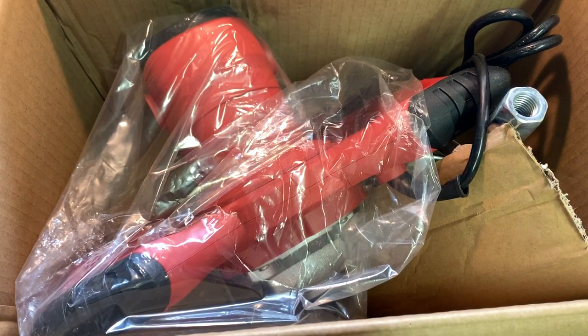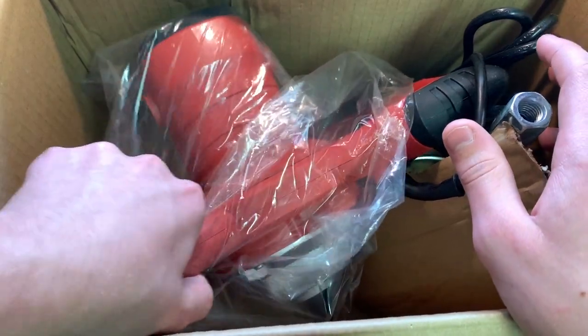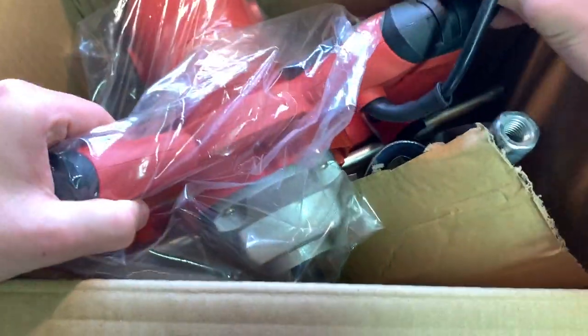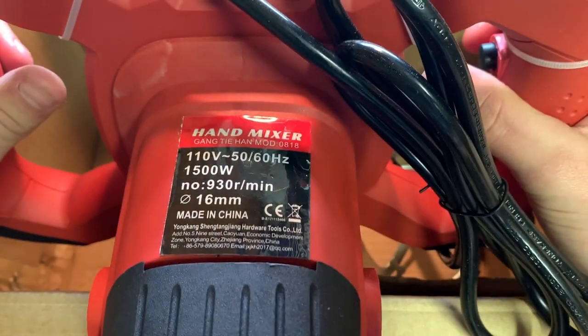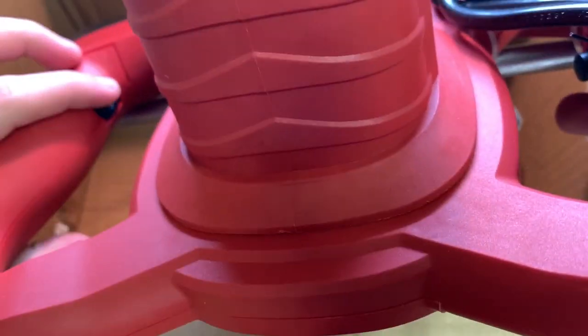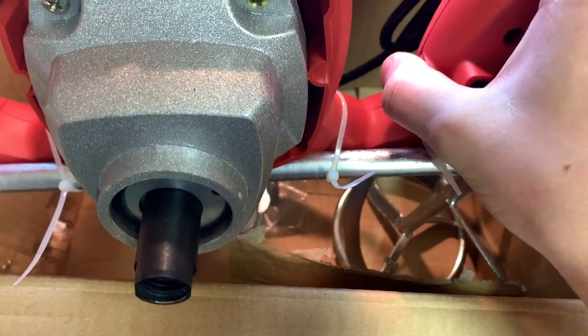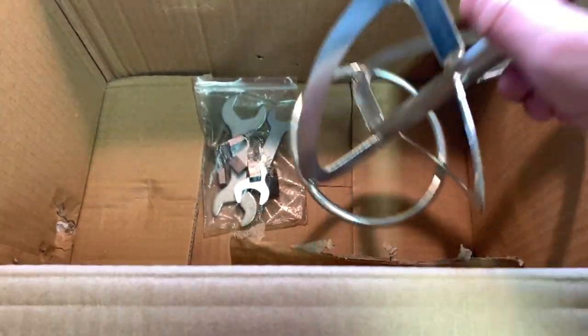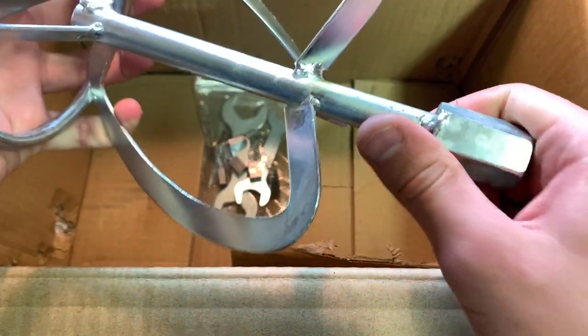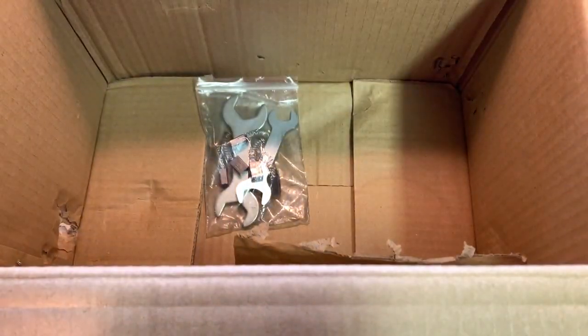Setting the manual aside, here's the main part of the mixer. It actually feels quite heavy — really heavy duty. The motor is in here. There are buttons on the side, and I assume that's a speed control. Let's set this main housing aside. It's made of metal and plastic, and then here is the mixing attachment that goes into the concrete — also made of metal.